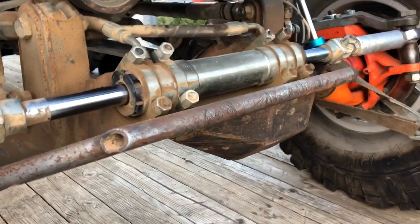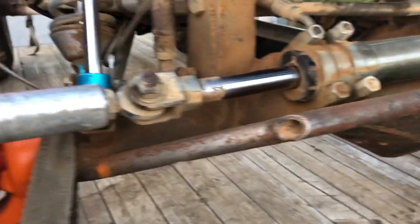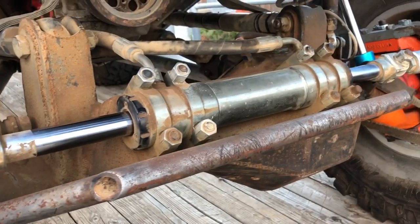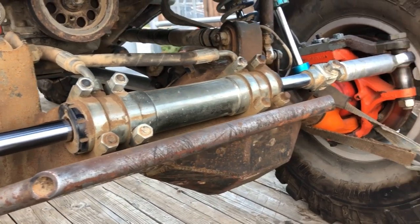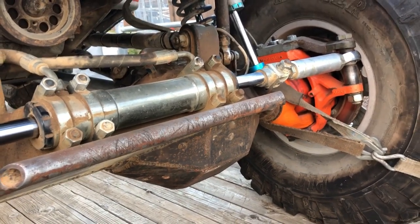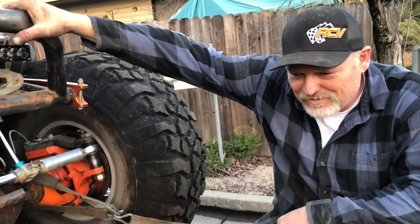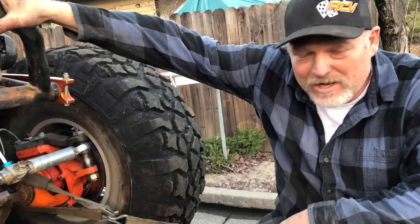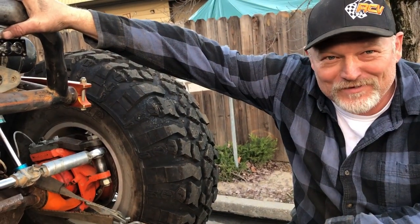For the steering, we have custom WFO steering arms. We have a Howl 10-inch Ram — we haven't taken the spacers out, so it's limited to 8 inches at the moment. The steering runs a PSS pump, a Howl reservoir, Hose Shop hydraulic lines, and a Northern Hydraulics orbital valve.